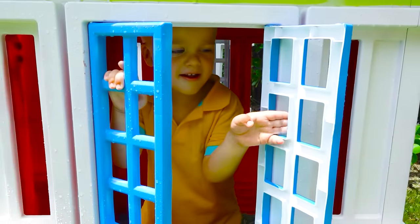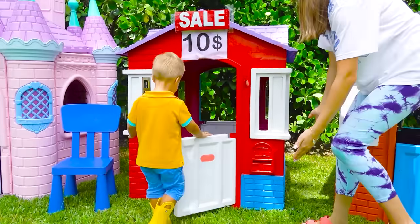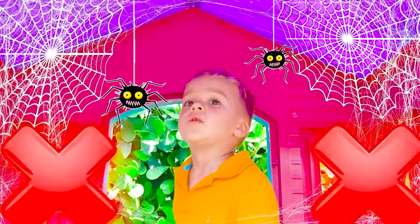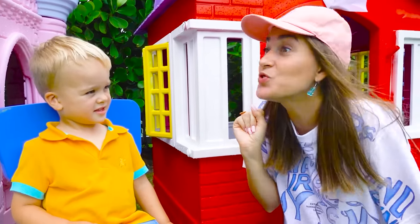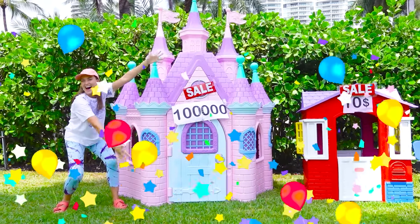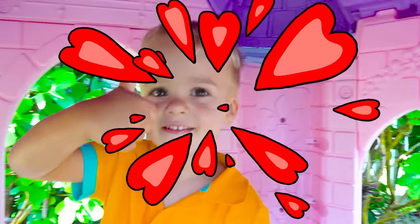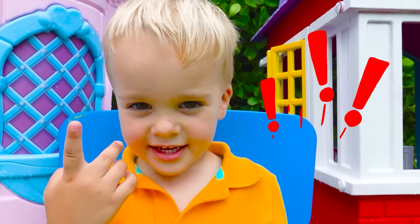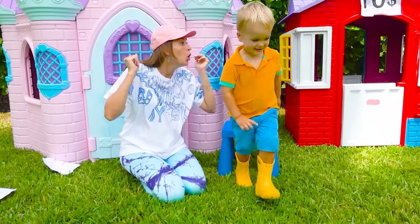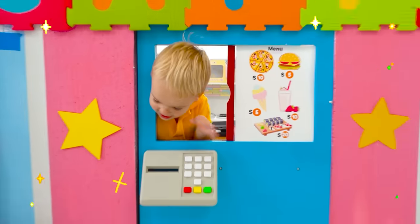Do you like it? No! Next one! I don't know! I have the best house for you! Ta-da! Cool! No money! Sorry! No money! No house! Wow!